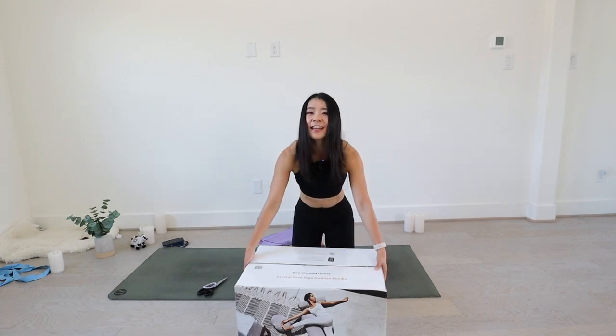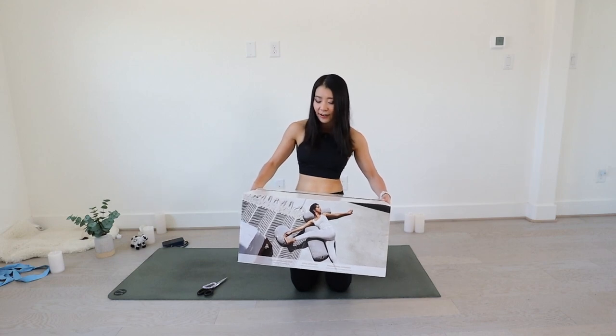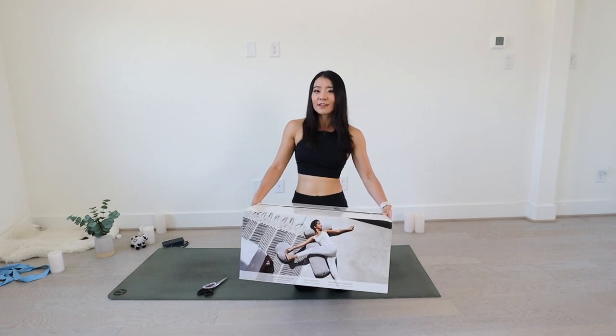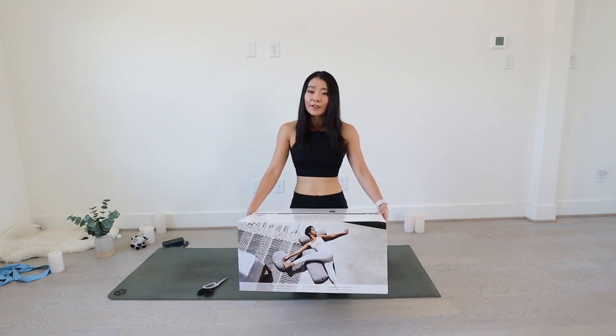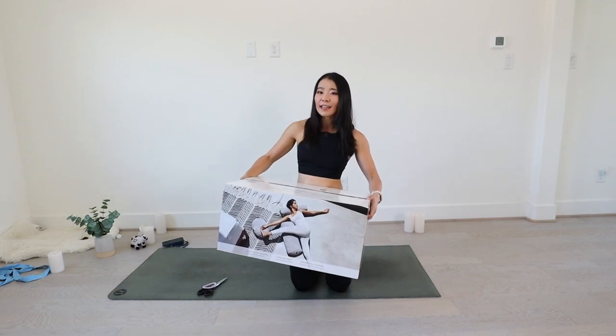Recently my friend Vincent from my yoga studio saw my YouTube channel reviewing a lot of Costco unboxing and try-out haul review videos, and he's so kind — he gifted me this present to try out. He got this from Costco. He was like, you're a yoga teacher, you love to do yoga and you do yoga videos, maybe you can try out and review this item from Costco.